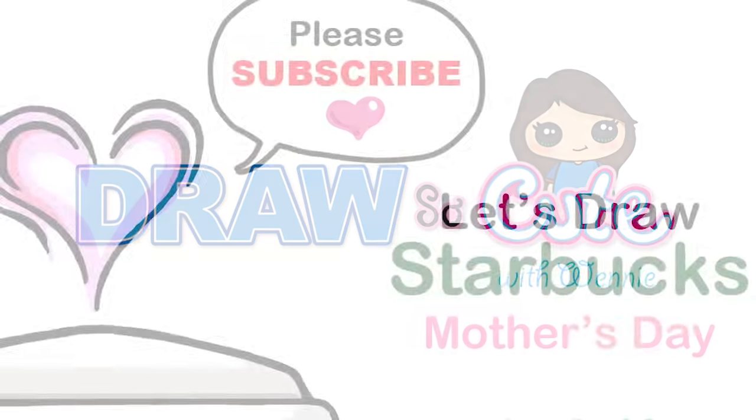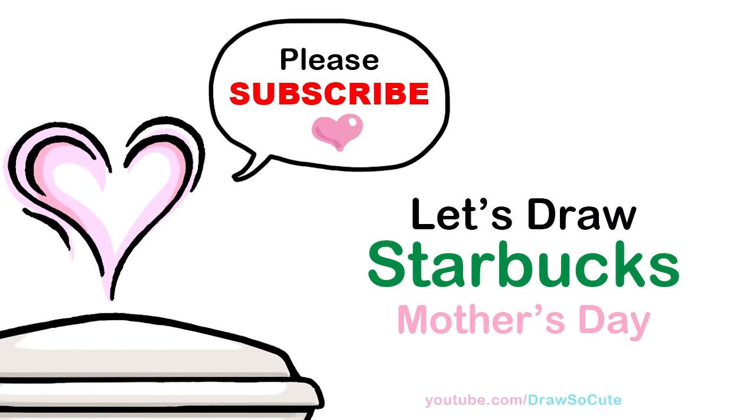Hi, DrawsiCute here. Today we're going to draw Starbucks for mom to celebrate Mother's Day. So let's get started.